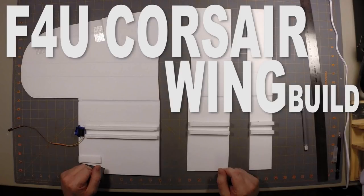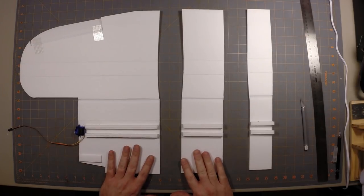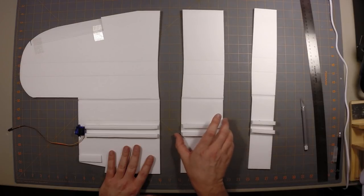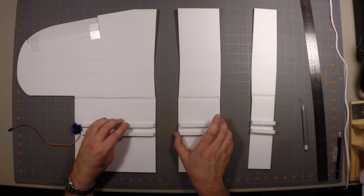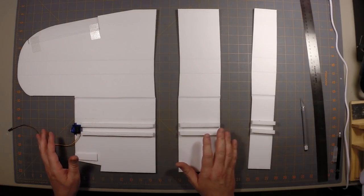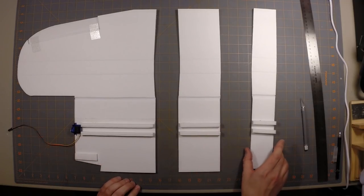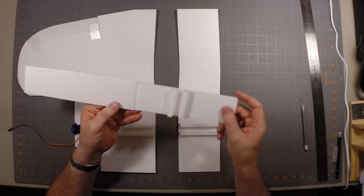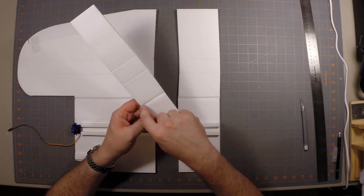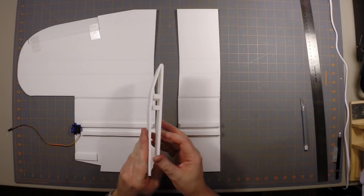If you've already downloaded the plans, go ahead and get the wing pieces cut out. I've got the centerpiece of the wing and the two pieces on the port side — the left side — already cut out. They're creased, and I've got the hinges cut and ready to go. On each one of these pieces, there is a score line down the center so that the wing folds over and creates the cross section of the wing.